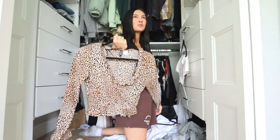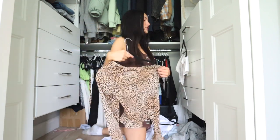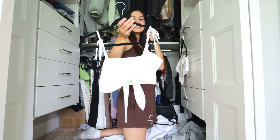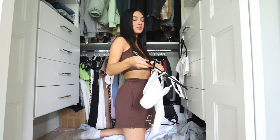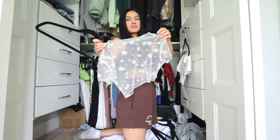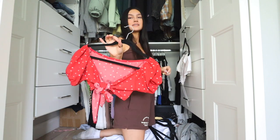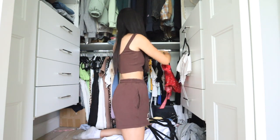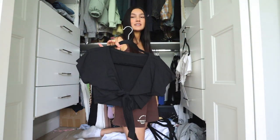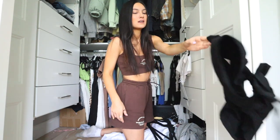I bought this top like two years ago and haven't worn it since — it's cute but just not my vibe anymore, so out she goes. This top doesn't fit nicely and is very cheap quality, so I've never worn it. Haven't worn this in like 10 years. This one I think is cute — I can see myself wearing it in the summer, so I'm going to keep that. I really did like this top when I saw it online, but it comes down too low and it's a really weird fit, so time to get rid.